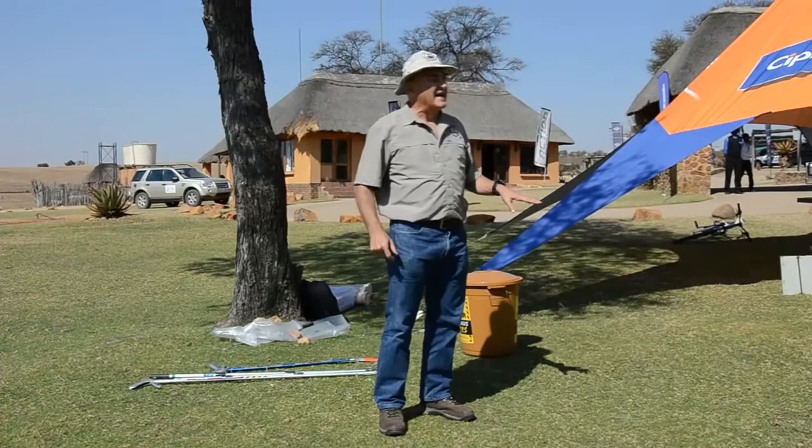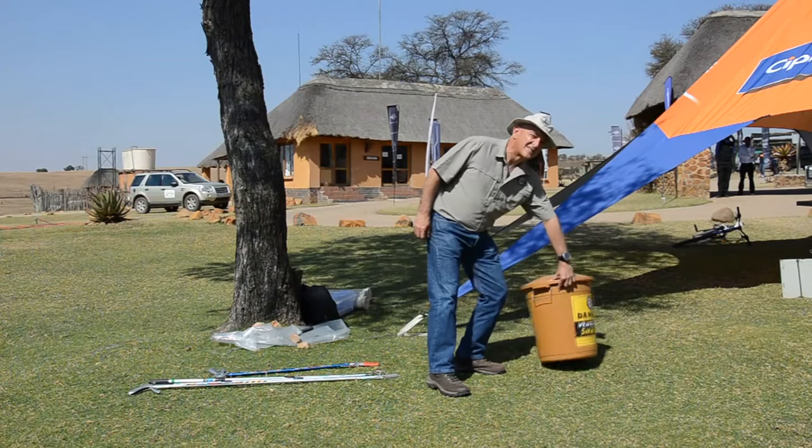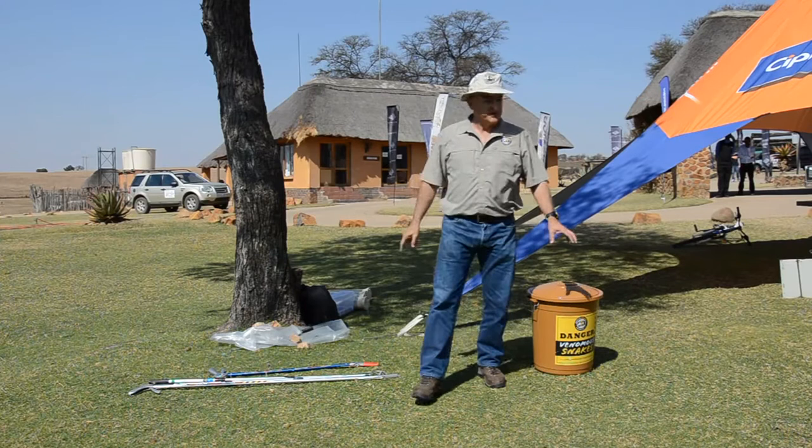Always have the right equipment. You don't ever compromise. Don't have a coat hanger or a banana or something like that — it doesn't work. The right equipment: first of all, I make use of a snake bucket or a snake tube to contain a snake.